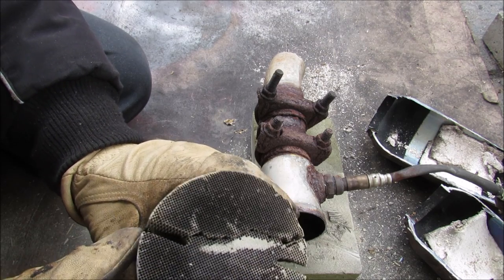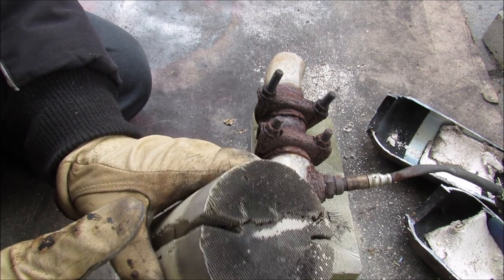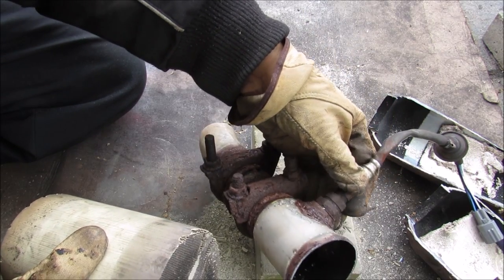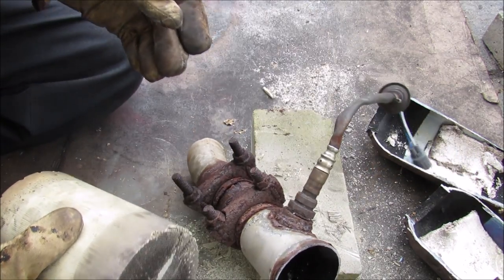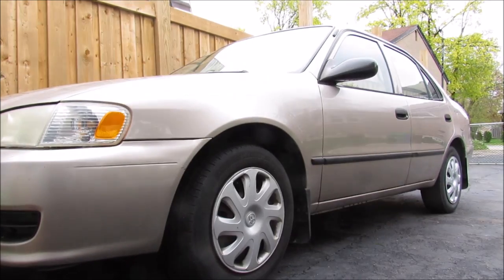Sometimes the catalytic converter pores get clogged up and exhaust gases can't flow through properly. Then your oxygen sensor triggers a check engine light to say that your catalytic converter is working inefficiently. And that's pretty much how the catalytic converter works on your Corolla.